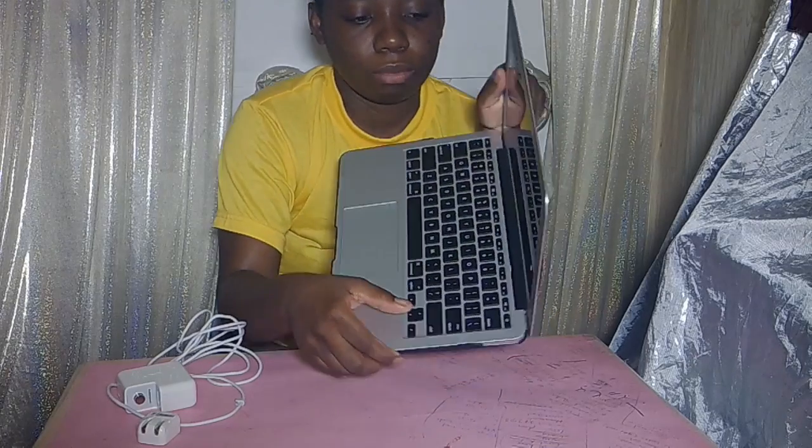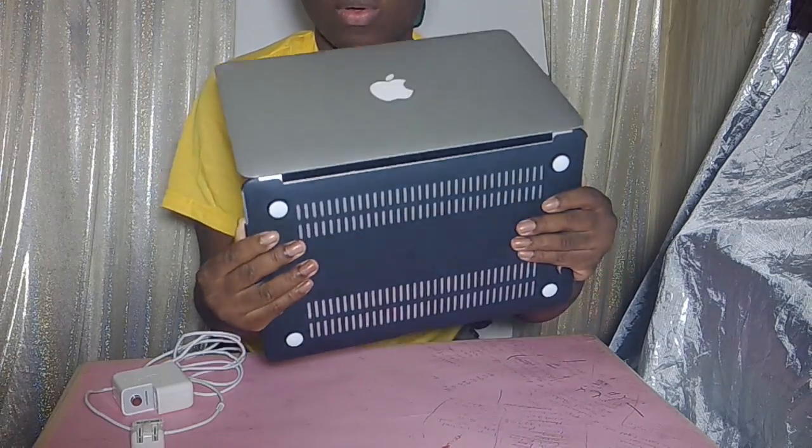Probably it needs to charge, but let me try and turn it on. Alright guys, I am going to set it up now, and keep watching for more videos now that I have another computer.